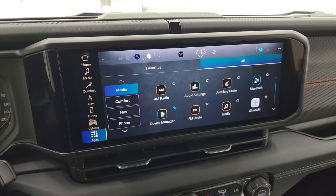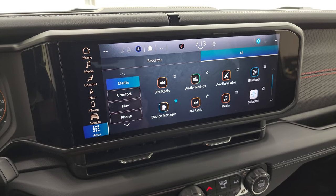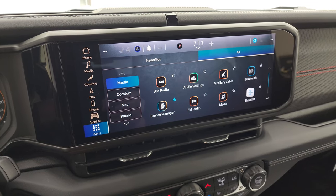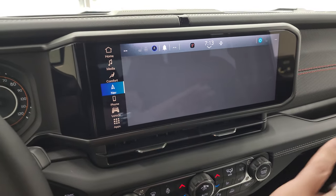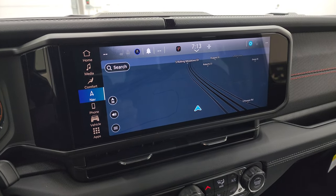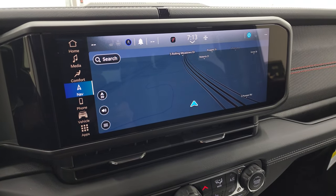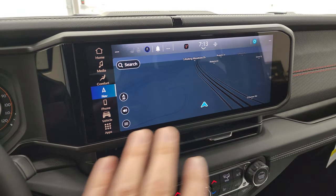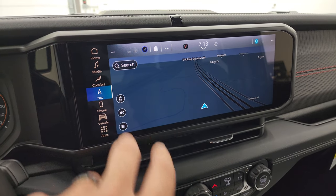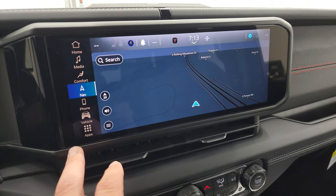Here's one of the final big changes with the 2024 Jeep Wrangler: the 12.3-inch Uconnect 5 radio. This one does have the navigation system. This is the new radio for all 2024 Wranglers — whether it's a Sport, Sport S, Sahara, Rubicon, Rubicon X, or 392, you're going to get this size radio with Uconnect 5. The only difference between trims is whether or not you have navigation.